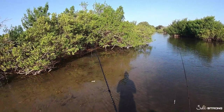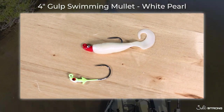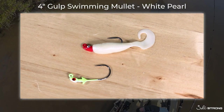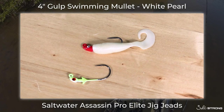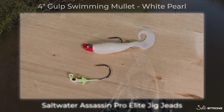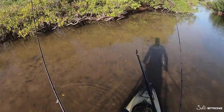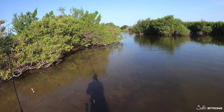My go-to lure is going to be a white pearl Gulp swimming mullet — that's a four inch curly tail grub. I like to rig these on a 1/8 ounce to a quarter ounce jig head. The depth plays a big part in how heavy you want to go. Anything less than four to five feet I like to go with a 1/8 ounce jig head, and anything deeper than that I will go with a quarter ounce.